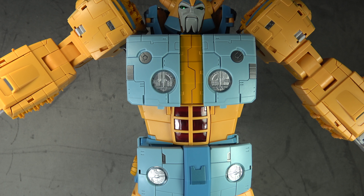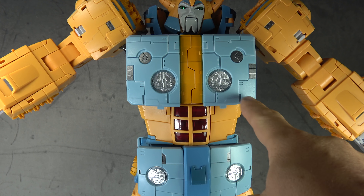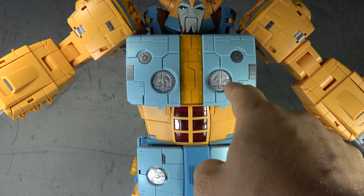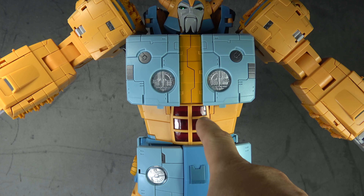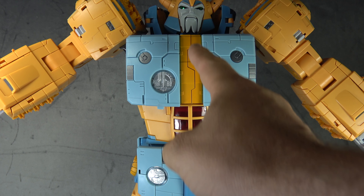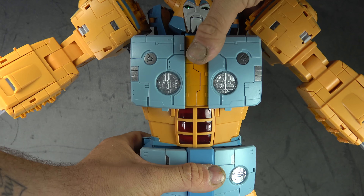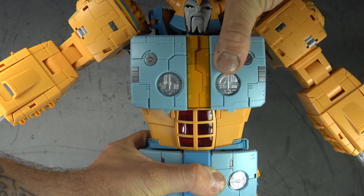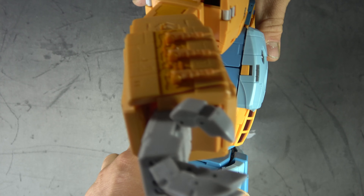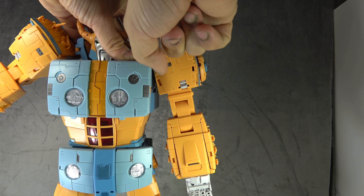There's some really decent sculpt work in the abdomen, torso, and chest area. The pop-out pieces are painted silver; there's translucent plastic with silver at the base and red translucent for the chest, which looks great. The gray and orange are painted on. You get a ratcheted swivel and an ab crunch — a pretty impressive feat of engineering.